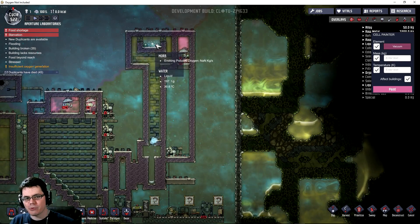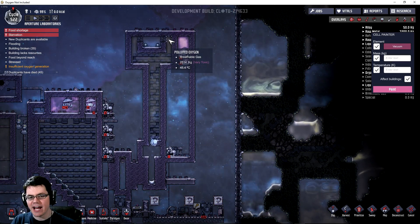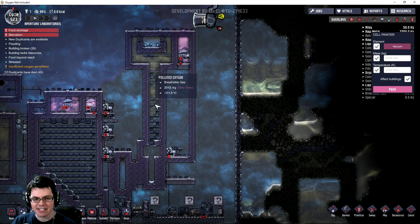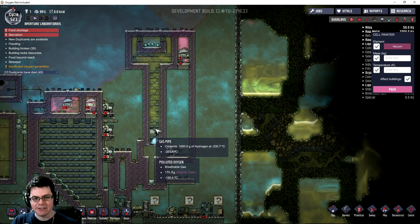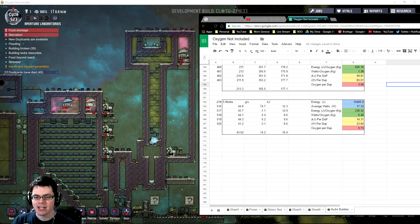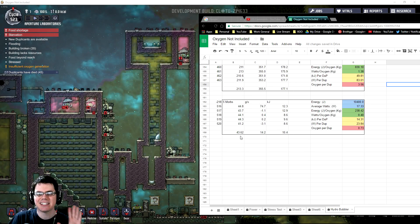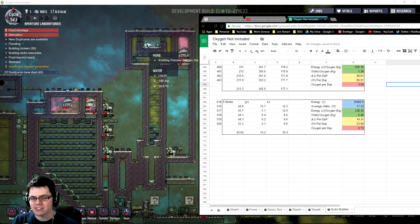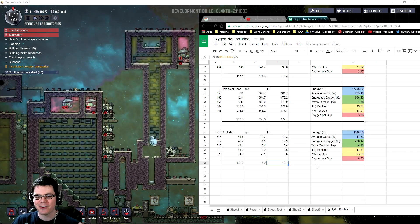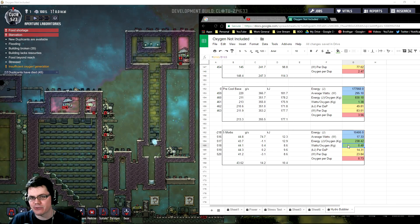We have five morbs running around creating lots and lots of polluted oxygen - a little bit over two kilograms up there at 45 degrees Celsius. It continues to cool down, gets very cold here, and then as it moves down through this radiator it eventually turns to liquid right in this area down here. The results were that it only made about 43.6 kilograms of oxygen a day - not quite enough for one duplicant - but that's obviously something we can scale up. The power it used was minuscule at only 10.4 kilojoules of energy a day, giving us 0.4 watts per kilogram of oxygen.